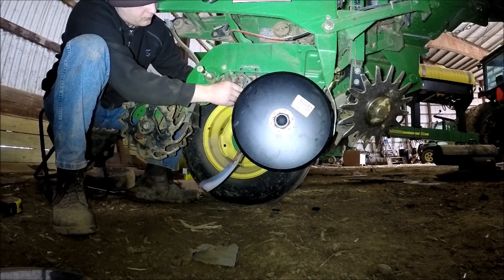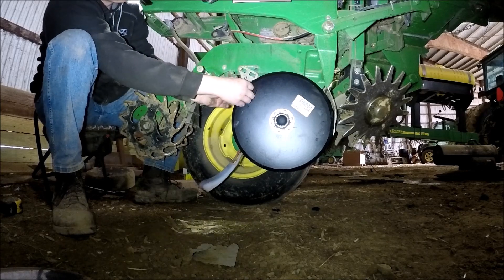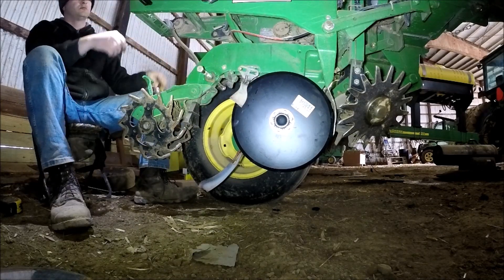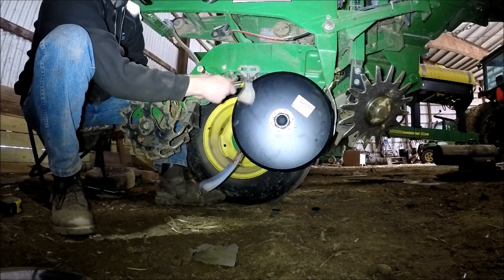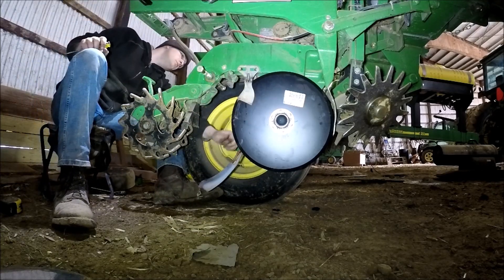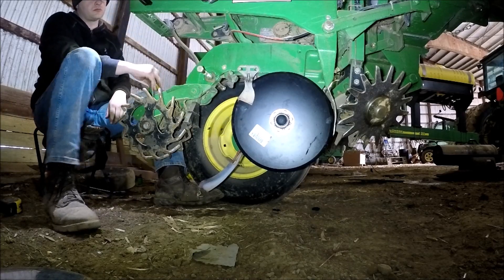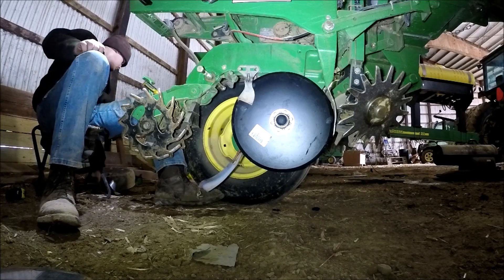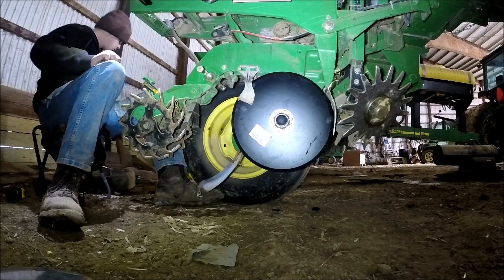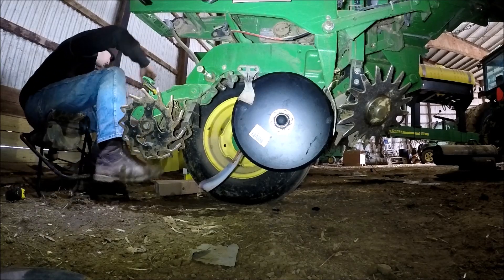I'm trying to use a screwdriver to at least get the seed scraper on the rest of the way, like on every row. I managed to do all 12 of these rows without cutting myself, because these blades are plenty sharp — if you hit them with any amount of force, you're going to do some damage to your hand. Using the screwdriver that way, it's knocking off any of the dirt in this area off as it's coming back up around on the seed disc opener.